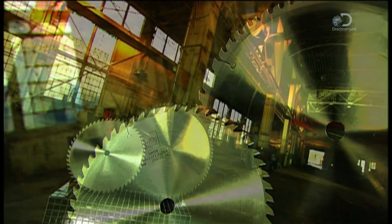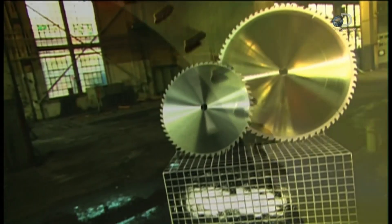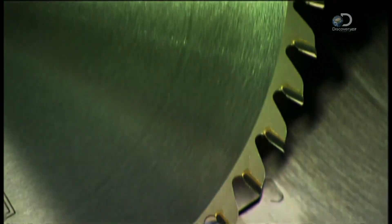When a construction site is buzzing with activity, it's usually the sound of the circular saw. Its spinning teeth can take a bite out of any job in seconds. There are many claims to the invention of the circular saw, but there's no doubt that when its design was perfected in the last century, it revolutionized woodworking.